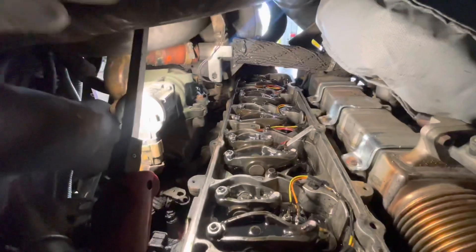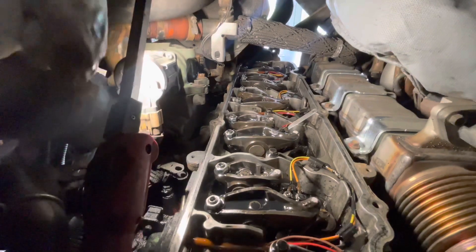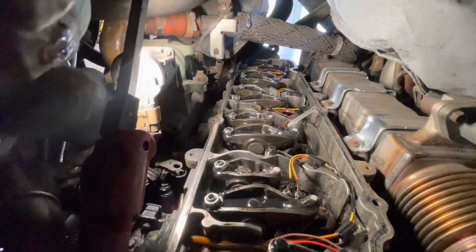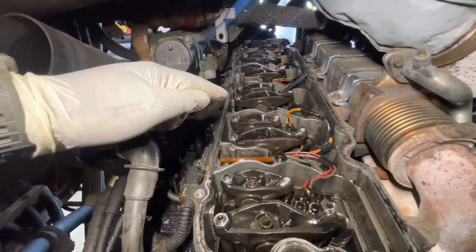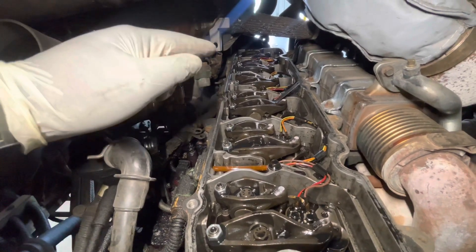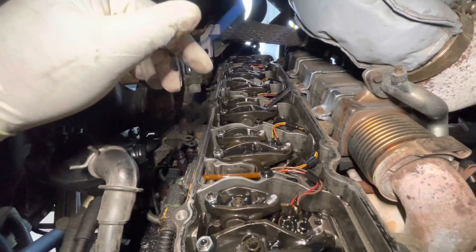Do the same thing for all six. Once you're finished with the top dead center position, do a 360-degree rotation to the timing mark on the cam at the bottom, and then check cylinder six intake, cylinder six exhaust, cylinder five intake, cylinder four exhaust, cylinder three intake, and cylinder two exhaust.